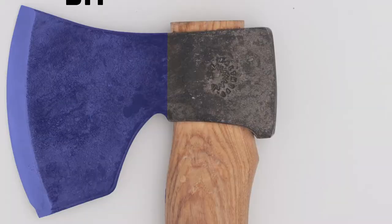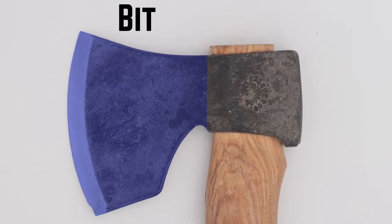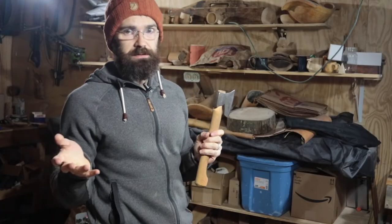Moving along the cheek towards the business end of the head, we have the bit. Careful — the bit bites. I haven't been badly bitten by the bit, but blimey, bites from the bit are bad.